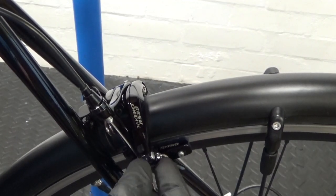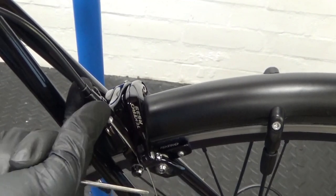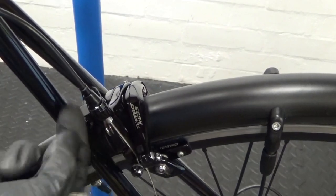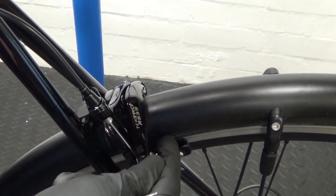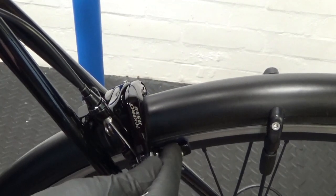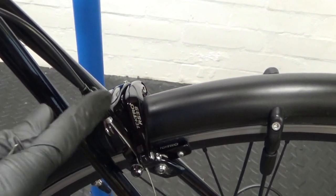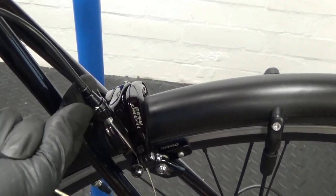As the pads wear, you wind the barrel adjuster to compensate. But now the barrel adjuster is wound all the way in and the pads are new. If you wind it anti-clockwise it tightens the pads even closer to the rim. So if the gap is still too big, wind it up a couple of turns to close it. You want the barrel adjuster at the bottom to start with when pads are new, then use it gradually as the brake blocks wear down.